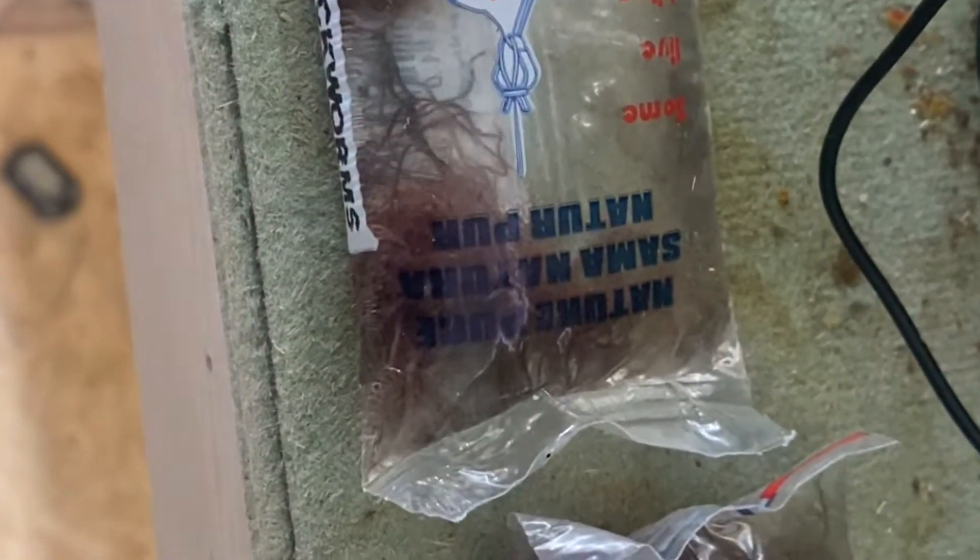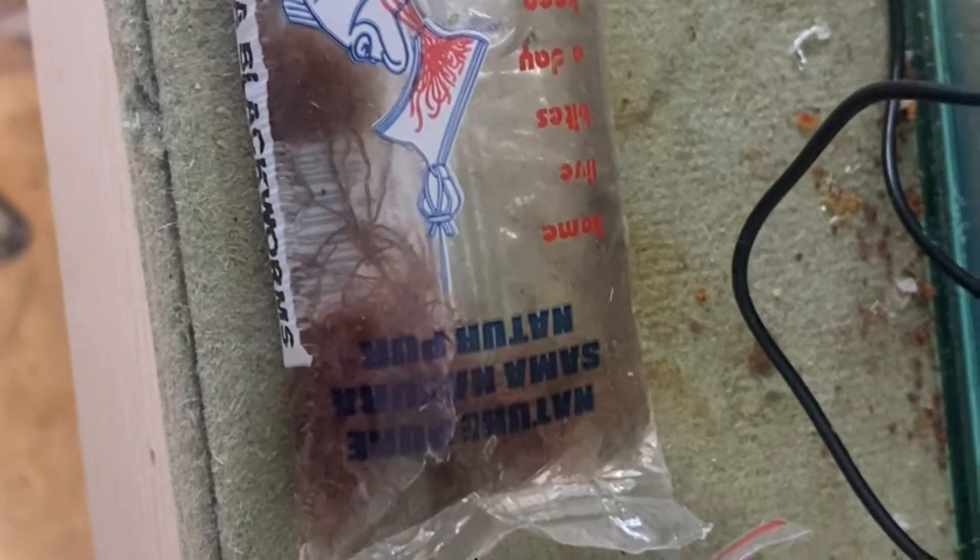Hi guys and welcome back to Adam's Works. In today's video it's going to be in a vlog style and we're just going to go through the ins and outs of the fish room this week, as well as doing a live feeding for you guys. I'm going to take you around as I feed the fish room this morning and show exactly what I'm feeding — live black worms and baby brine shrimp.